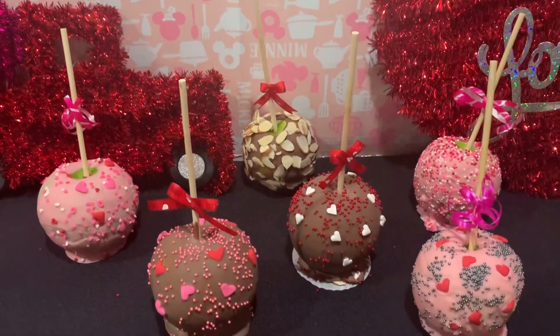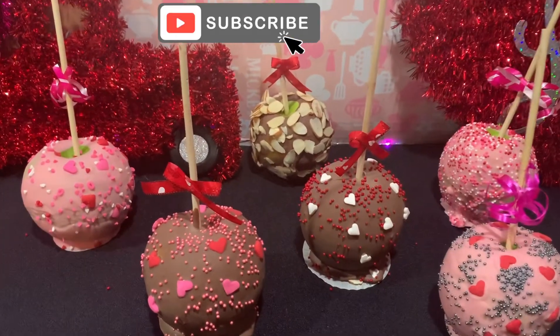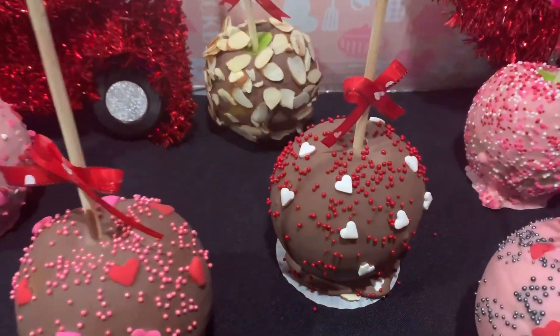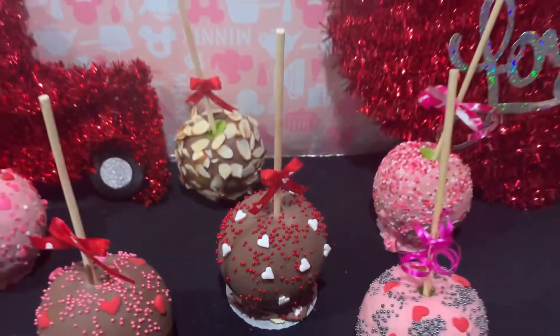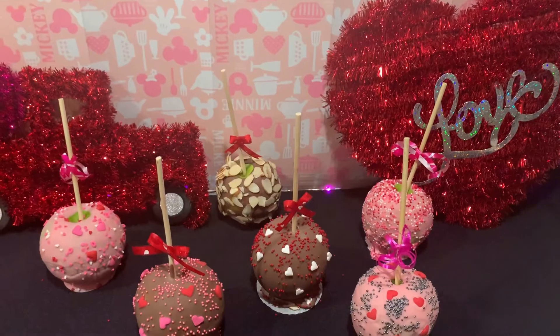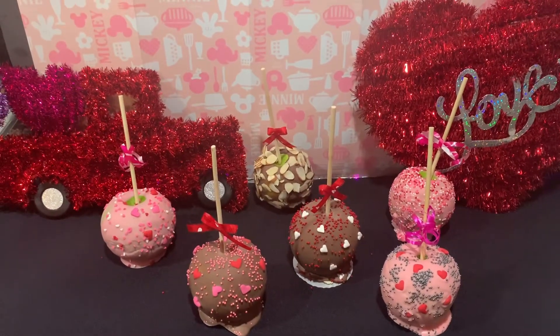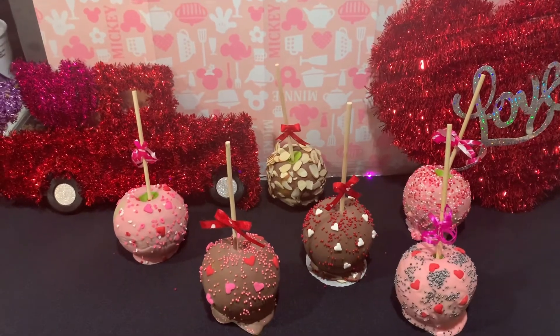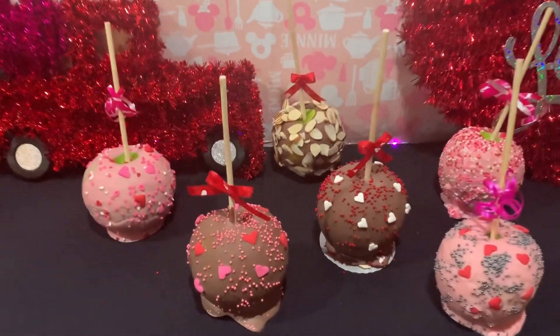Espero que les haya gustado este video. Que se sigan suscribiendo, que se sigan dando like. No se olviden de ver estos videos diario. Compartan, suscríbanse y dejen su like, mis estrellitas. Nos vemos en el próximo video. ¡Adiós!